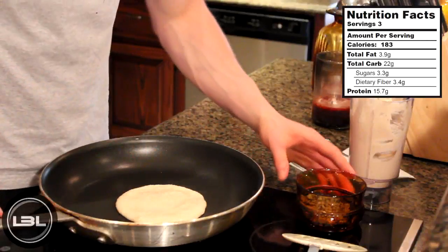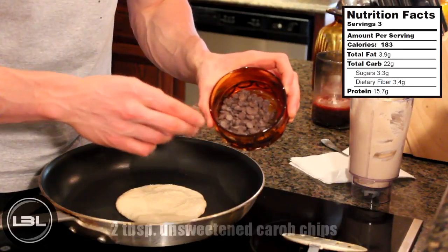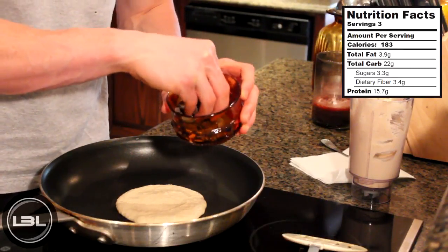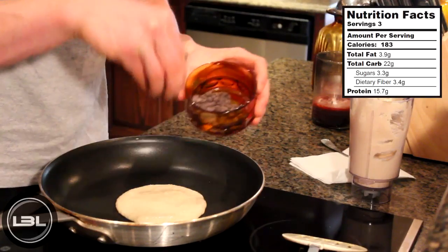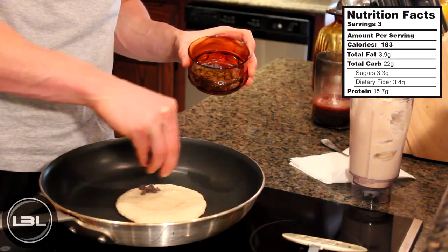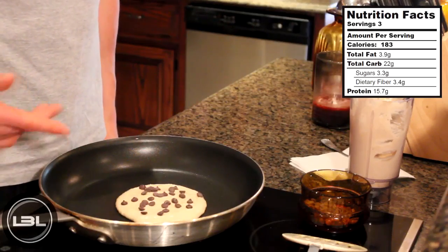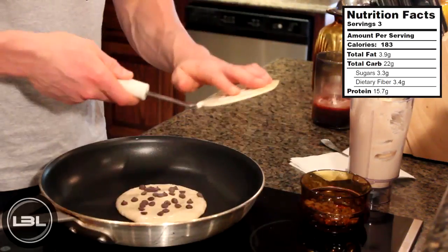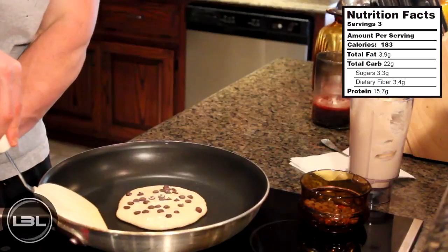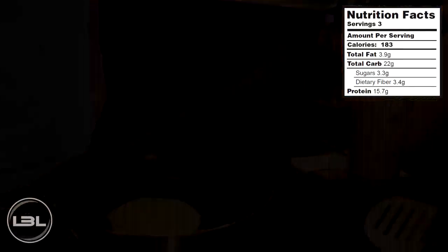While this first pancake is cooking on the first side for a couple minutes, I have here in this container two tablespoons of unsweetened carb chips. With all the protein pancakes that you make, you can just take a little handful and sprinkle that on top to make them chocolate chip protein pancakes. We'll let this side cook for a couple more minutes, then take a spatula and flip it over. After a few minutes this one is ready to be flipped — we'll let it cook on the other side for just a couple more minutes.